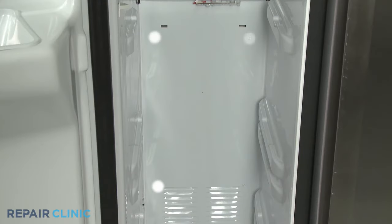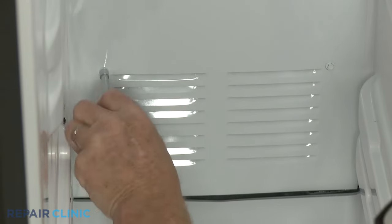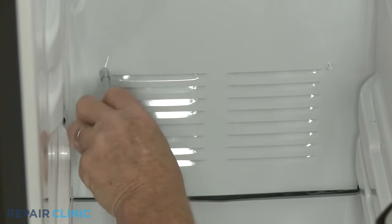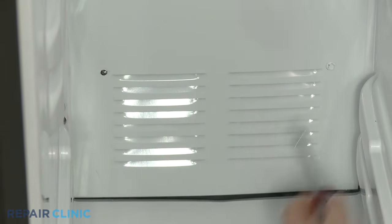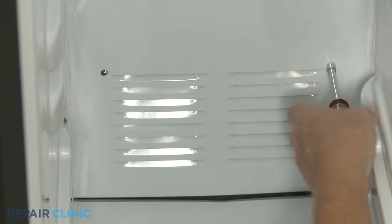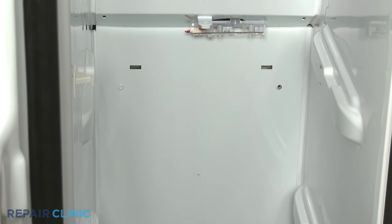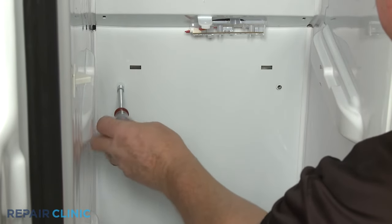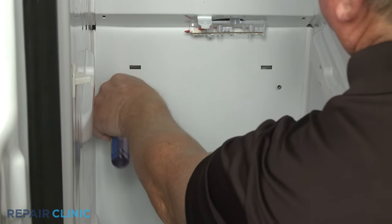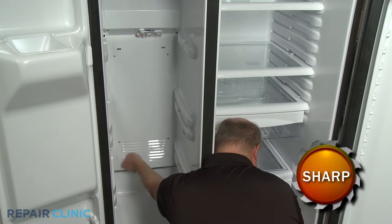Now use the quarter-inch nut driver to unthread the four screws securing the evaporator access panel. With the screws unthreaded, pull the panel out from the bottom and down to remove.